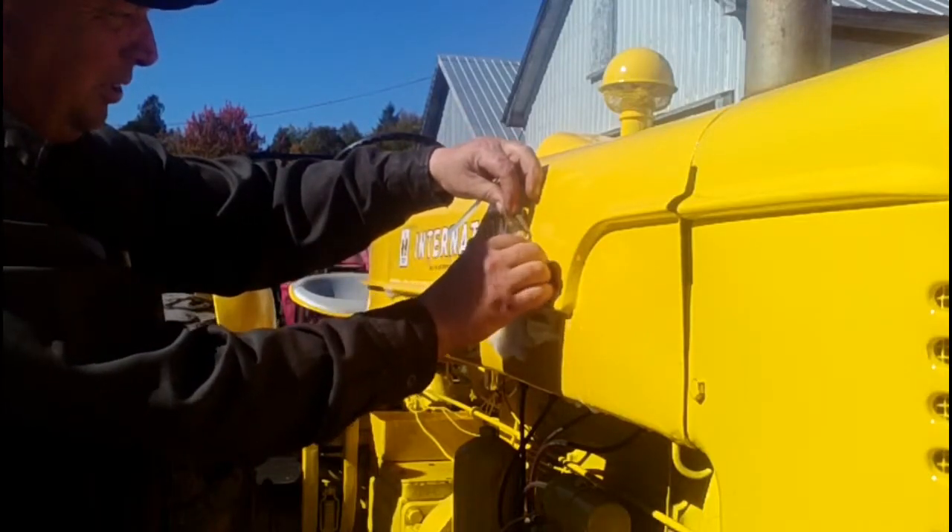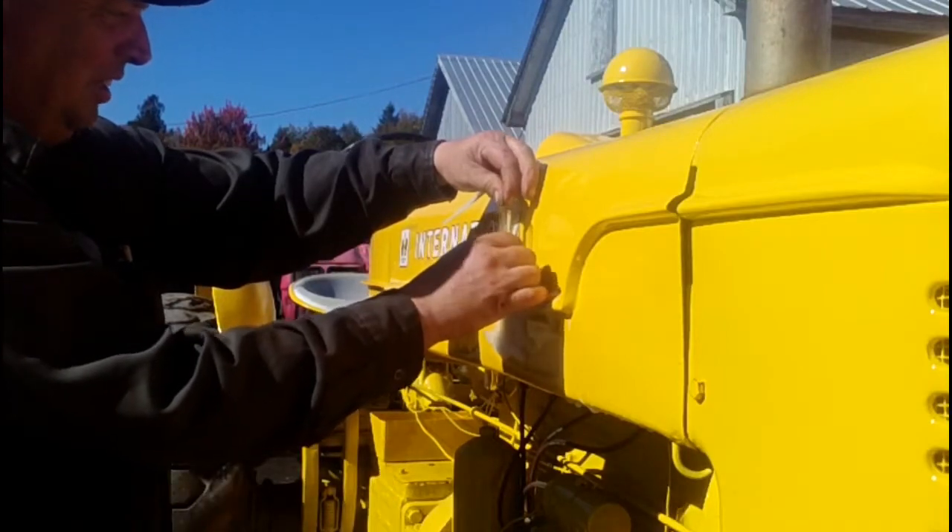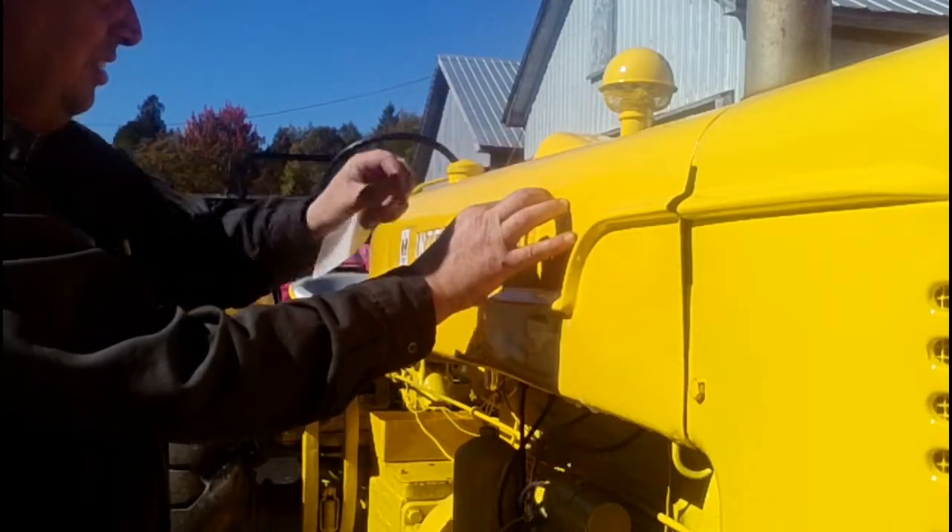And that's why you wet the hood — so if you have to move the decal a little bit, it doesn't stick too hard.